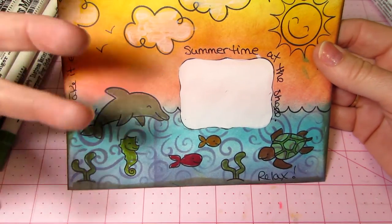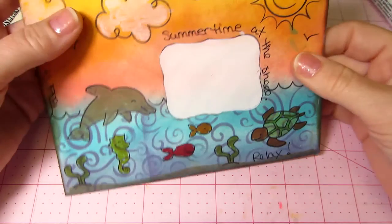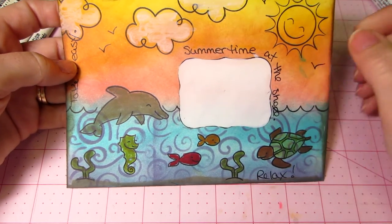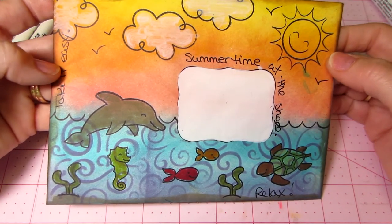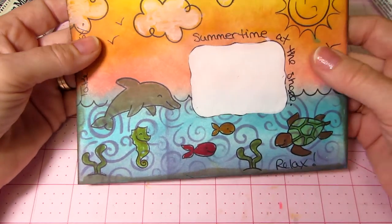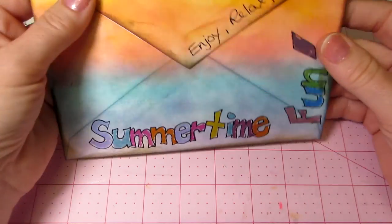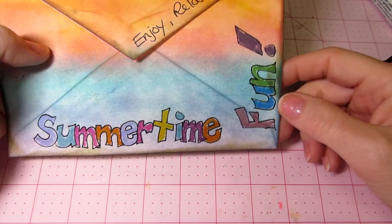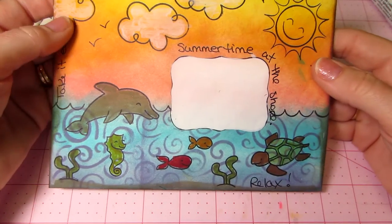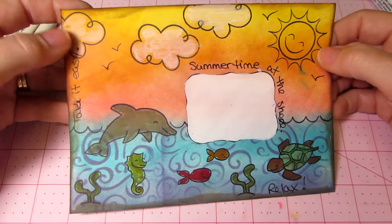I like these — they're a little more calm and beachy. One of the videos I watch is Yoli Bean, Yolanda, and she said she likes to write something on her art from her own hand. So I just did some doodling. I also did a stencil on the bottom — a wavy-looking thing — and put that on the water. This one says 'take it easy,' 'summertime at the shore,' and 'relax' down here. On the back, I wrote in block letters: summertime, fun, enjoy, relax, play. I did the same coloring on the back. It's not real blended, but I thought it looked cool, and the white Pitt pen to color the clouds really turned out nice and soft.